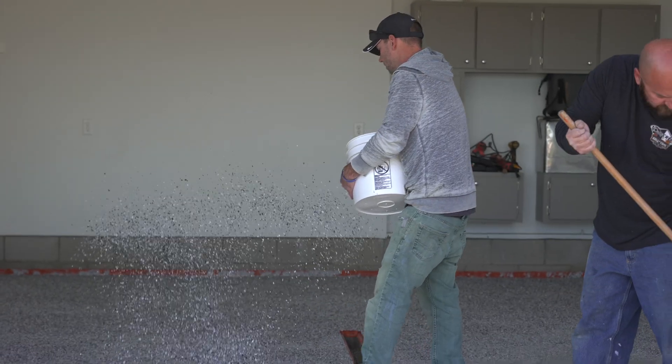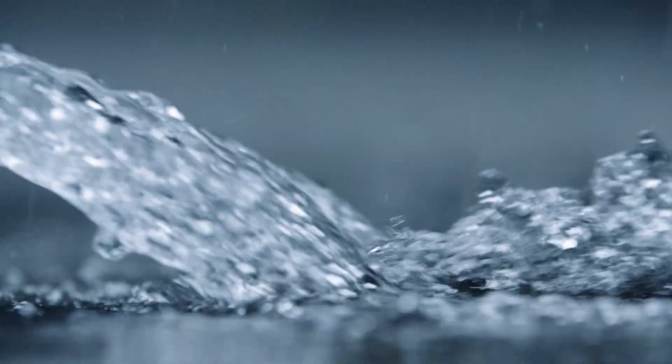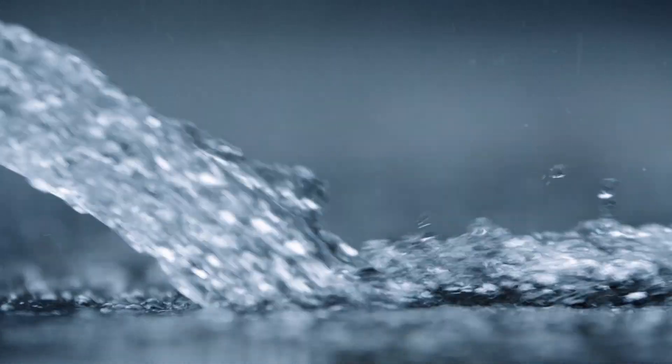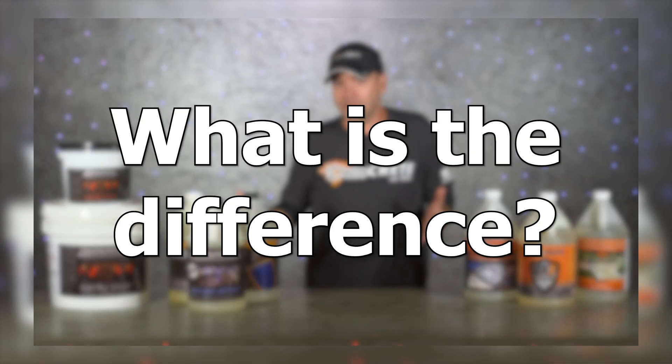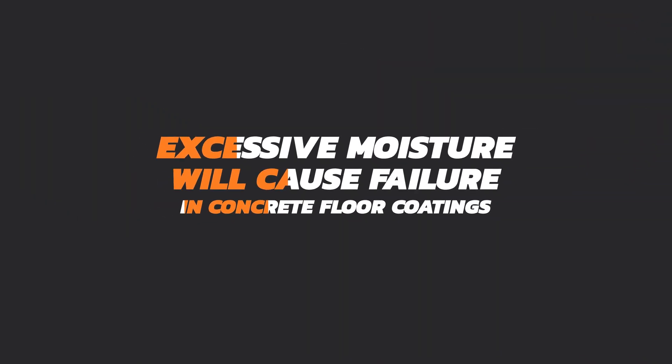Concrete floor coatings are really at an all-time high in popularity right now, but one of the biggest challenges is dealing with moisture content in the slab. With all the great innovations and products over the last 10 to 15 years, one thing still remains the same: concrete floor coatings don't get along with moisture. Excessive moisture will cause failure in concrete coatings — it's pretty much a guarantee.